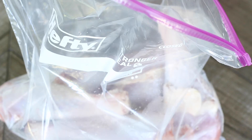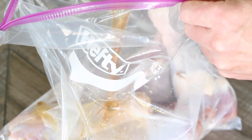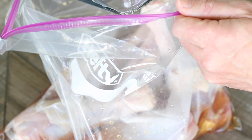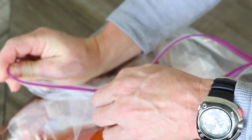What we're going to do is pour this brine on top of these turkey legs. We'll just pour this right on top. Zip it up and try to get as much air out as possible.